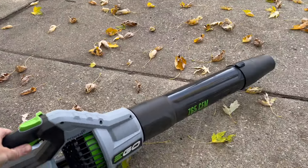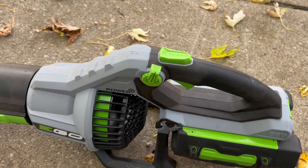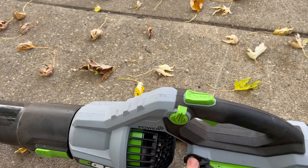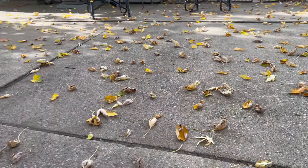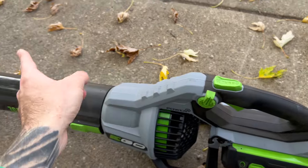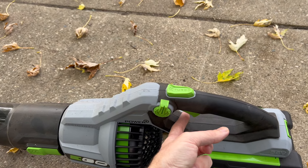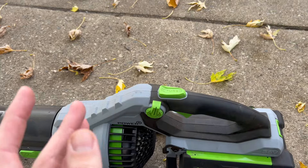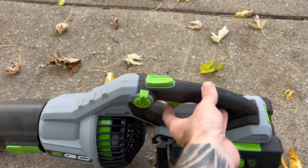So a couple of cool features on this one here. You have a couple different buttons on this side. There is a strap that you can hook to a shoulder strap if you have bad wrists or anything like that — you can hook it to this and save yourself the trouble of carrying the weight of the battery. You've got a turbo button up top that puts out the full 765 CFM. You've got a little adjustment knob that will lock the trigger down, so this is your normal adjustability for speed. You can go very low all the way up to about 80%, and then the turbo button gets you the additional 20%.